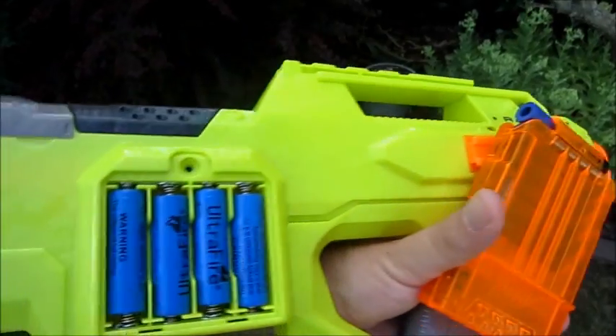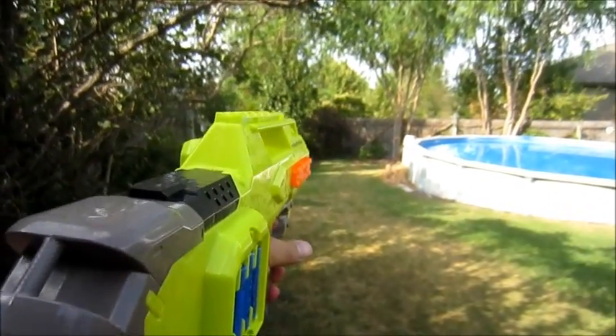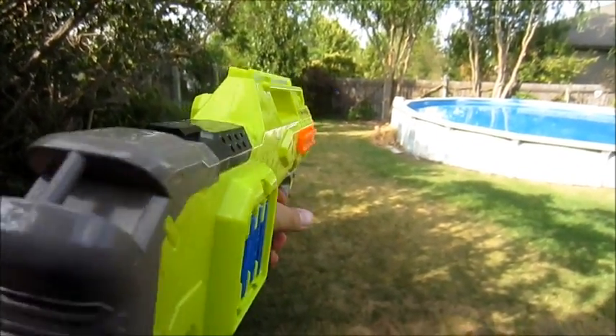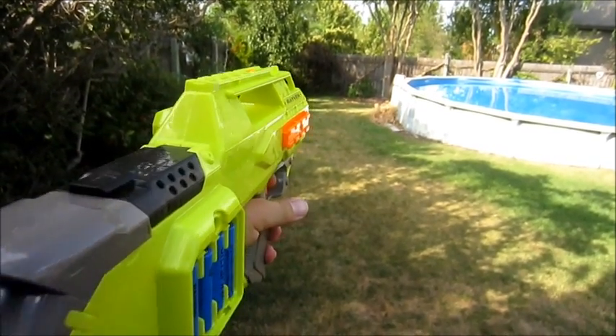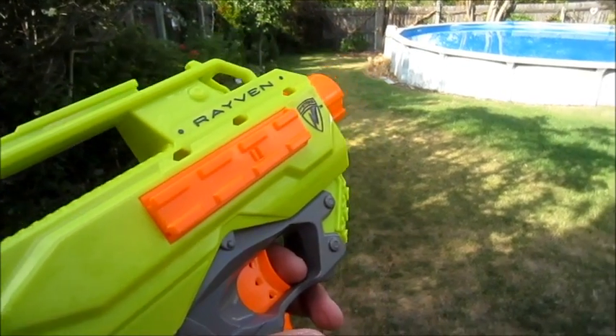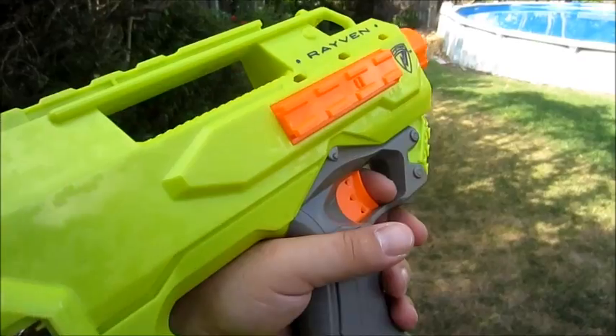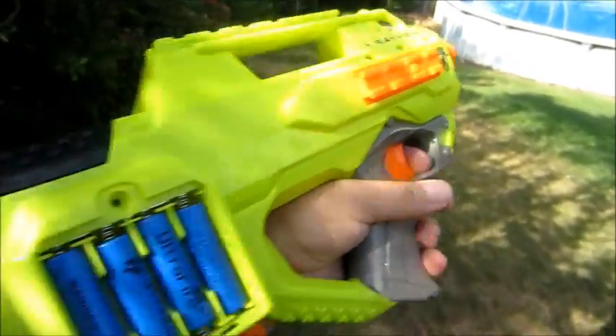Just because I like you guys, we're going to do six of these with four Ultrafires — that's 16 volts. Yeah... don't do that. As much fun as that was, don't do that.